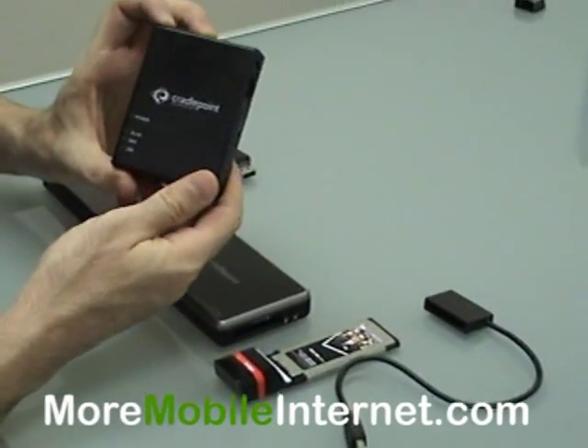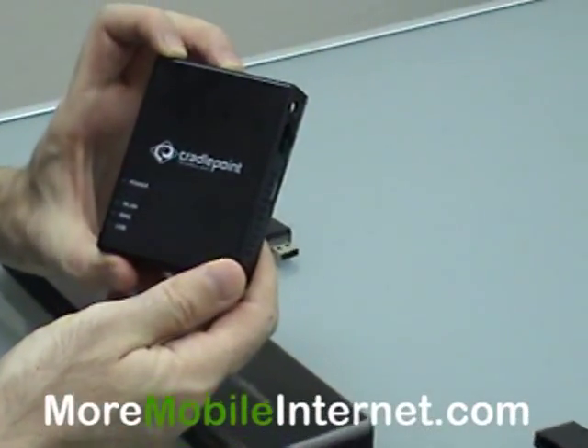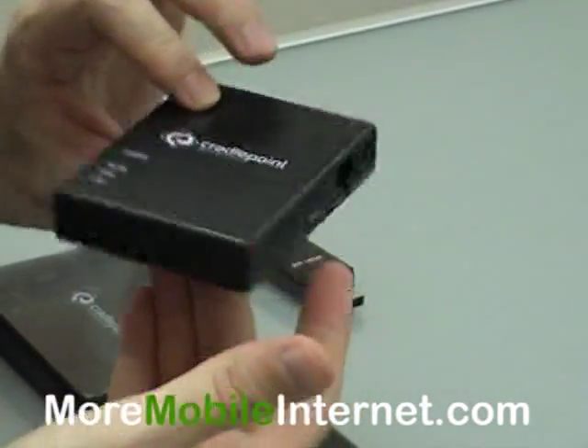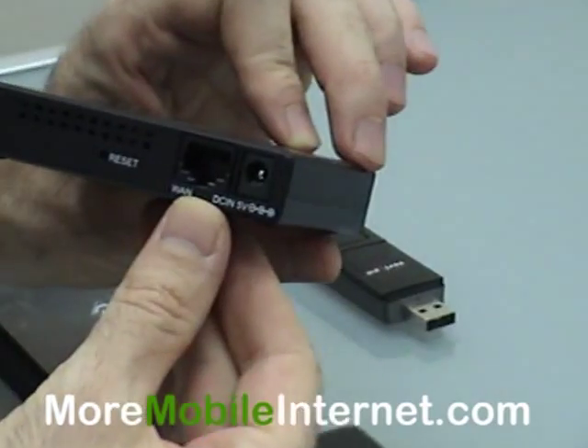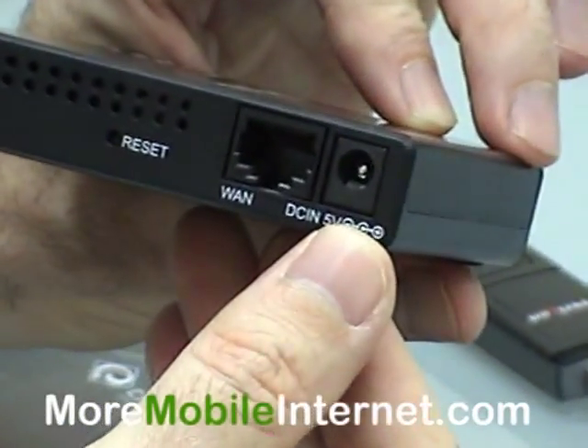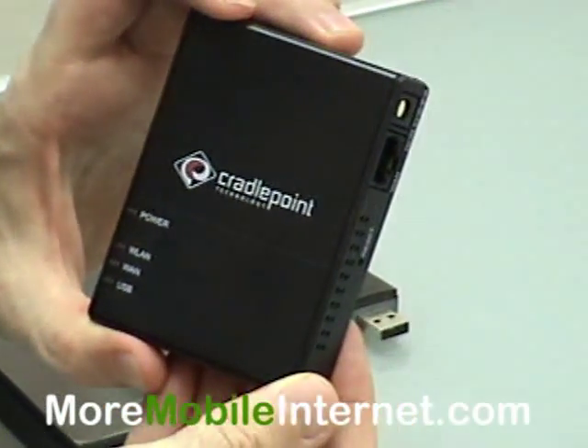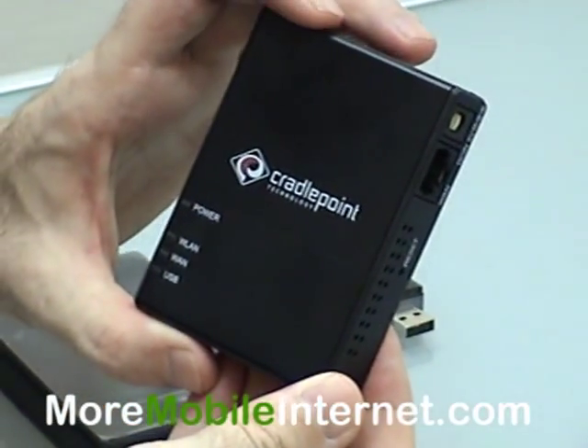Let's start off with the CTR350. This is of course the first one that came out. It's got a USB port over here, and on the other side we have an ethernet port and the power. Simple, small, and easy to use. That's the CradlePoint CTR350.